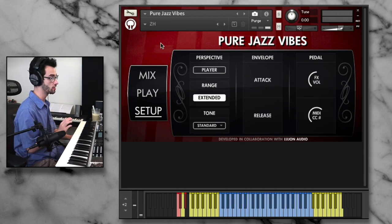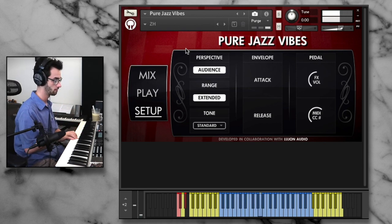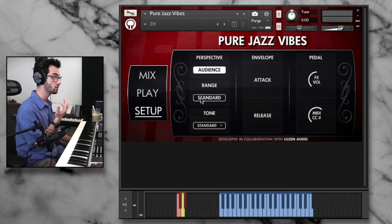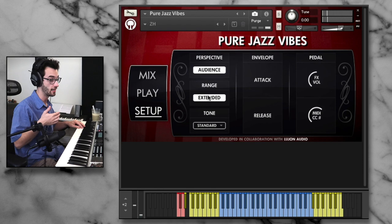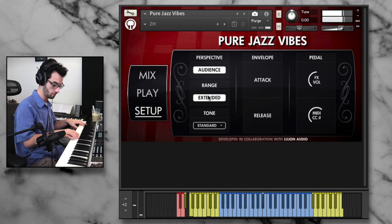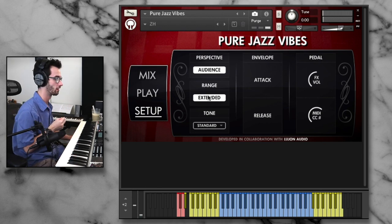Lastly, we can change the perspective, which is a great feature. We can go to the audience perspective, which will invert the left and right. We can also choose extended or the classic range — the standard range of vibraphone goes to this F, but if we extend the range, we can get another full octave on each side. Nice if we want to do some extra colors.